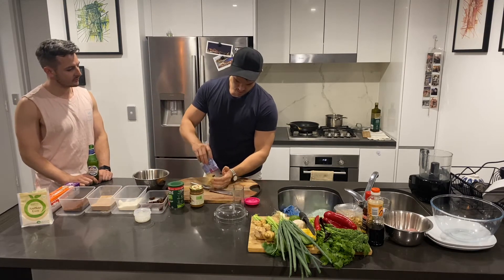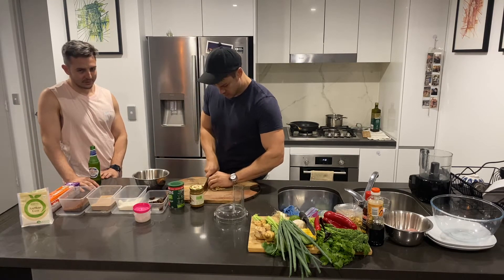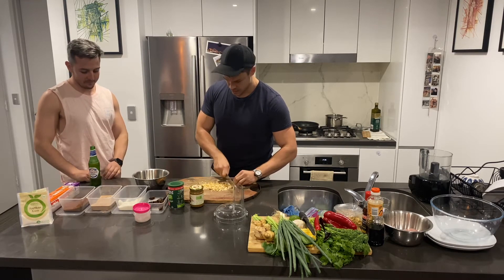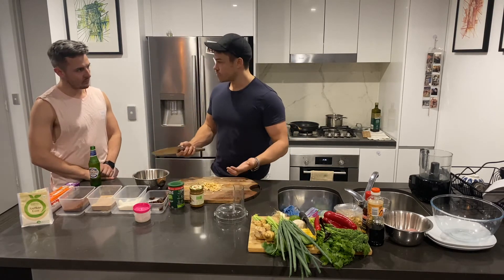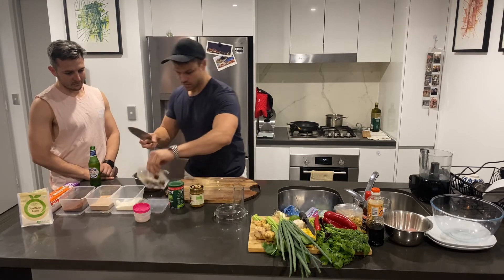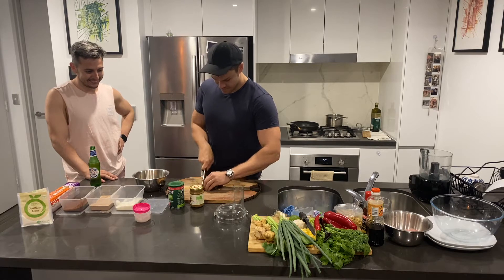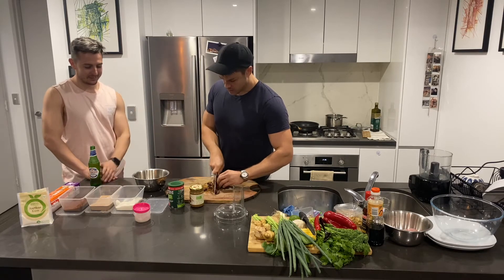Once you've got all the ingredients laid out, it's all pretty easy. Start with the coconut chips — just run a knife over them. It's okay to just break them up a little bit. You don't want them too fine because you've got the cocoa powder, the chocolate whey, and the desiccated coconut which are all kind of a crumb anyway, so just chop them to give a bit of texture.